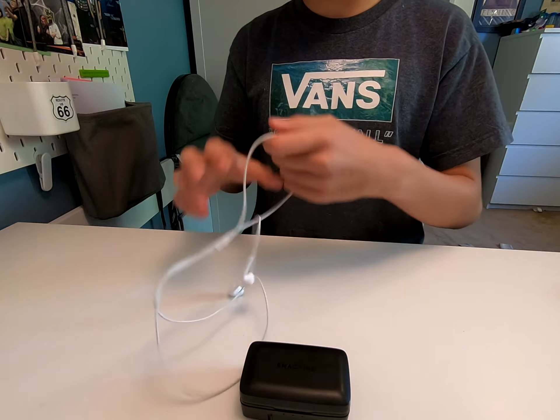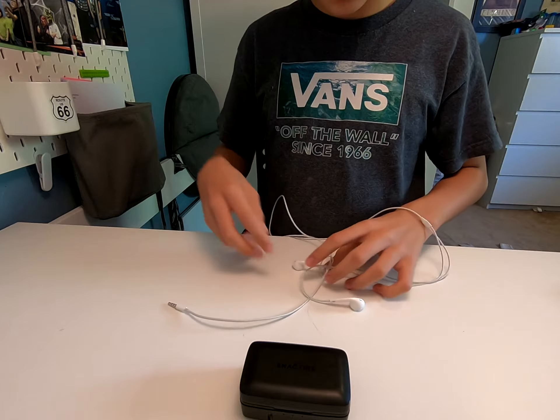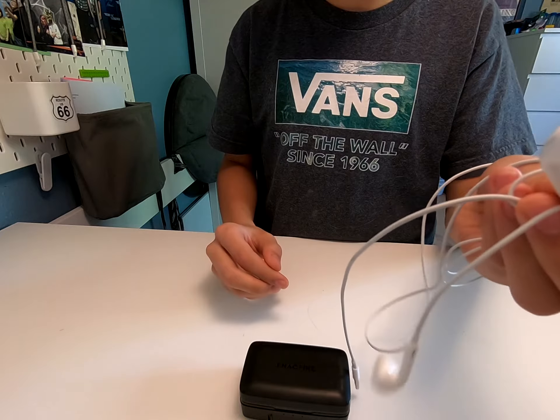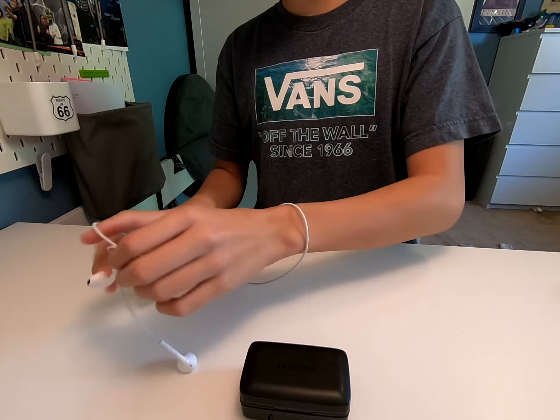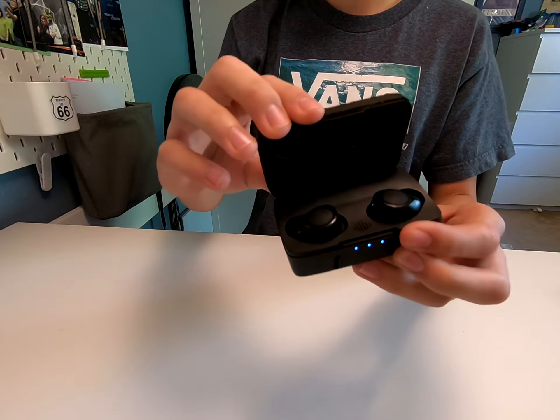My EarPods right here by Apple — these — they sound a lot better and they're only $20, but instead there's a $60 E-NAC Fire Future Plus.